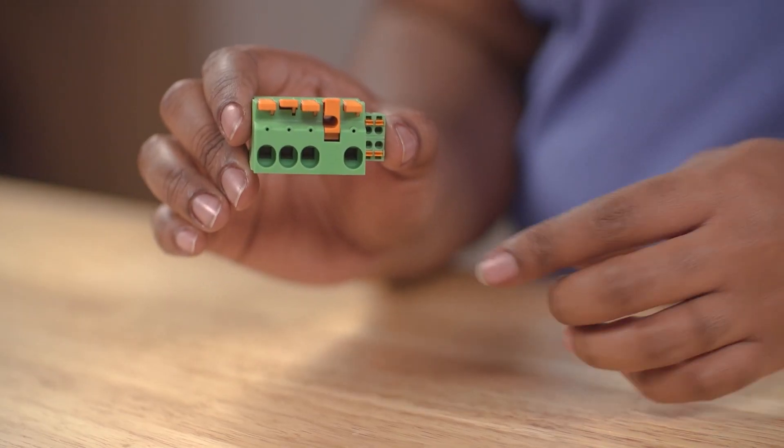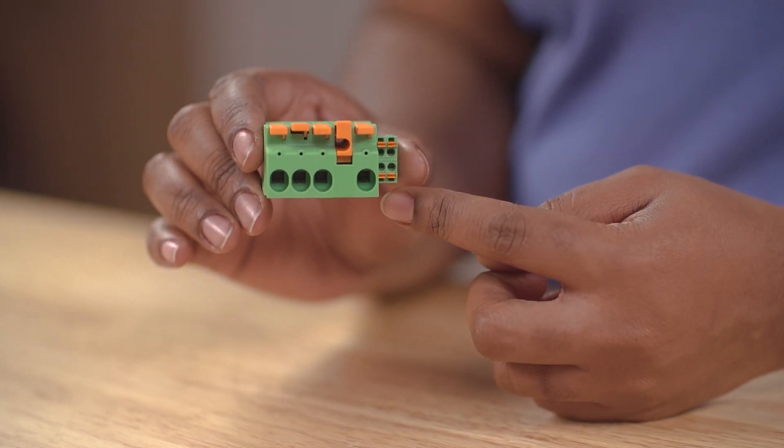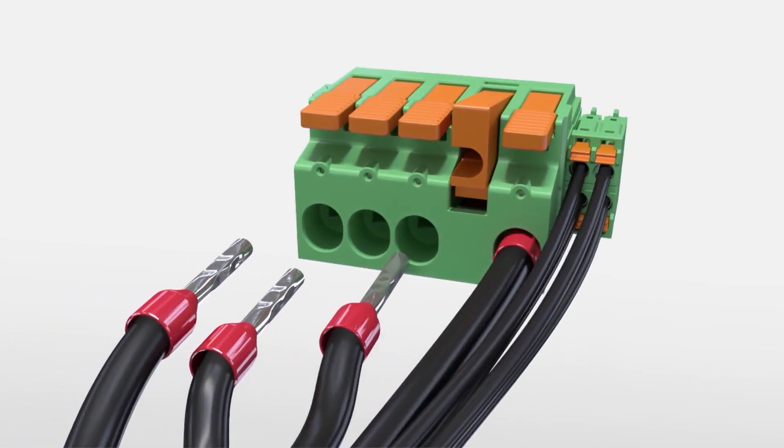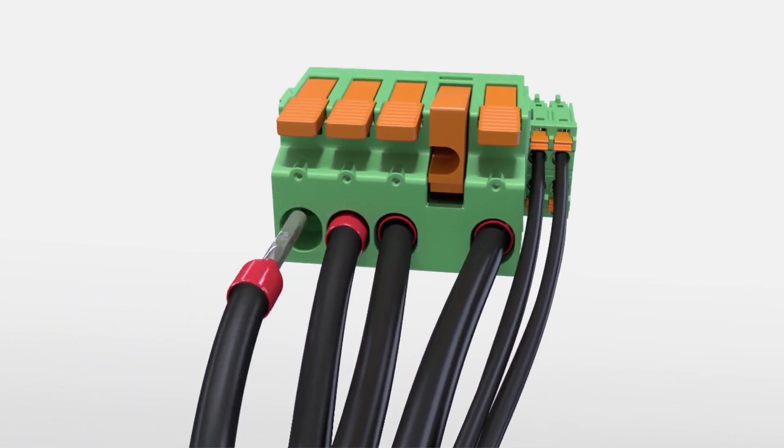The real benefit of the LPCH-6 is the addition of signal connections to the power connector. This allows for not only power to be supplied to the device, but signal monitoring can also be achieved through the same connector.